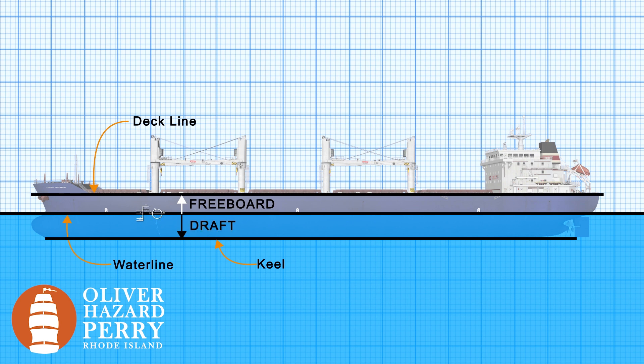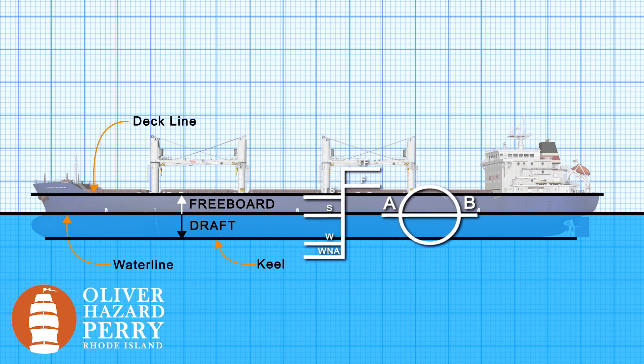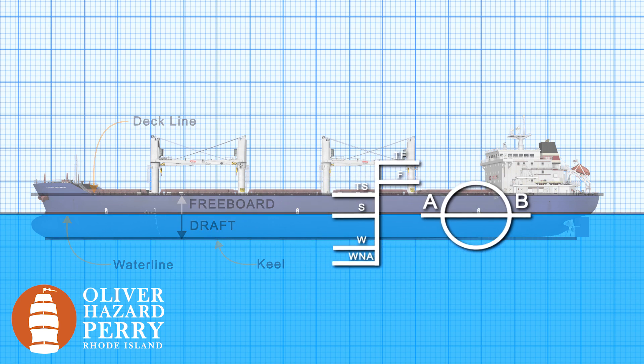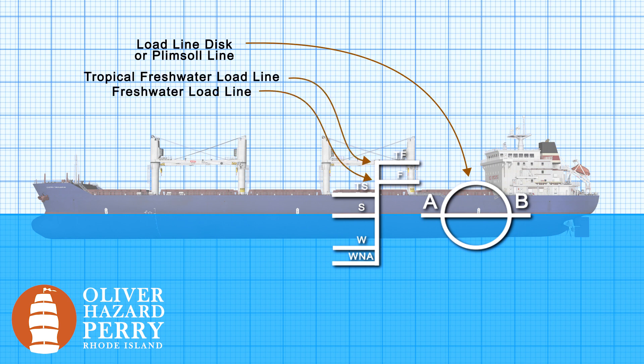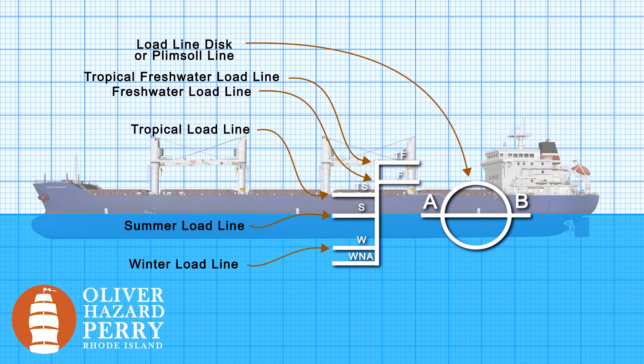Plimsoll marks are indicators of maximum safe draft and minimum freeboard in various conditions. Let's take a more detailed look at our load lines and our plimsoll mark. The first thing you'll notice is that circle — that's our load line disk with our plimsoll line going straight through it. Then we have tropical fresh load line, freshwater load line, tropical load line, summer load line, winter load line, and winter North Atlantic load line.